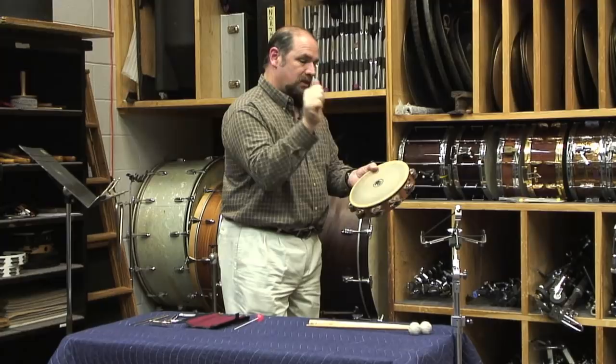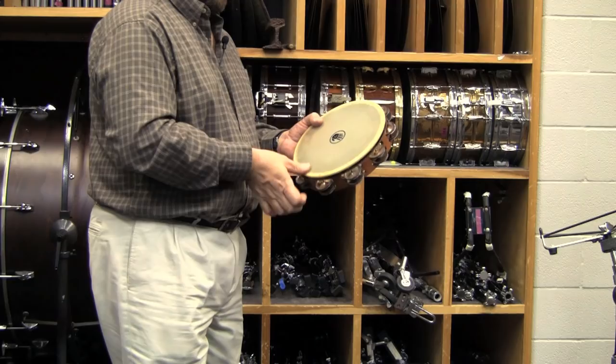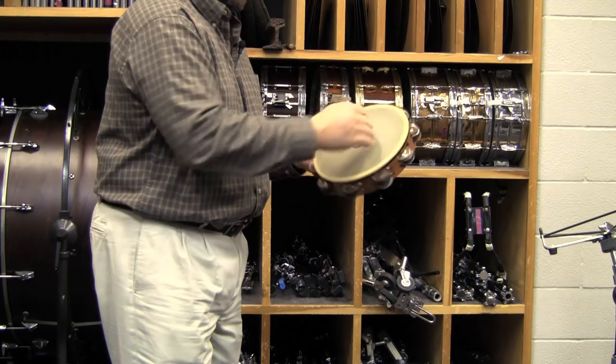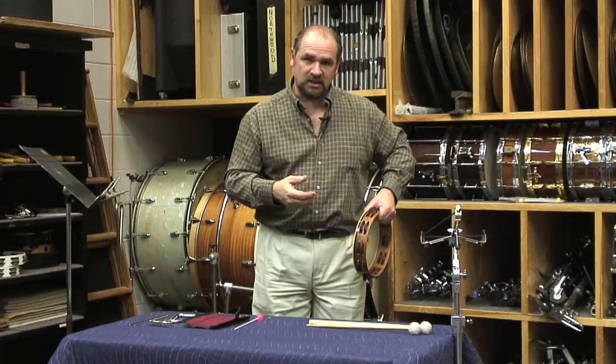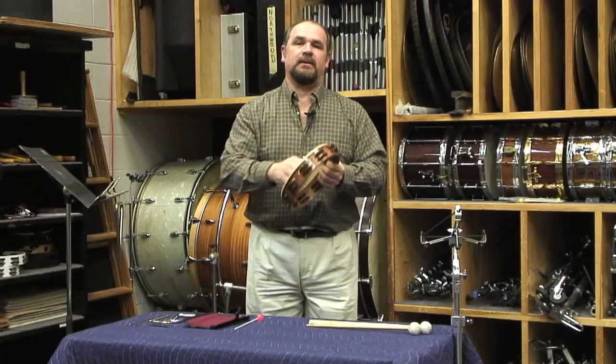There are two different ways of executing a roll on the tambourine. One of them is a thumb roll, where you create friction with the thumb on the drum head, like so. The other way is what we call a shake roll, where you hold the tambourine and use what I would call a shivering motion to start the sound — just like shivering — and then finish it off with a nice sharp knuckle accent.